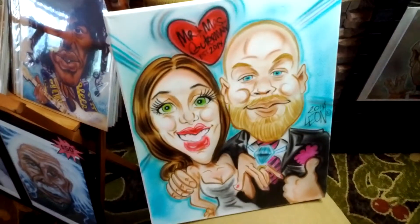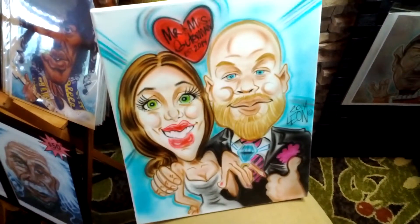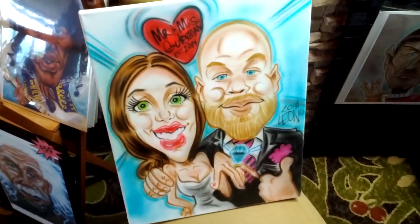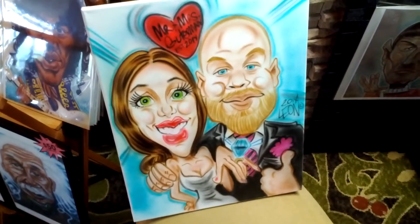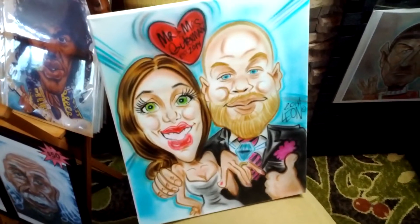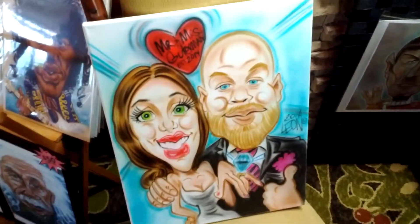I'm here and this is a wedding caricature that I just finished for a couple that's getting married next week. They're actually from New York and this one is shipping from my Etsy store online. You can go to my website and just click the link for the online shop or my Etsy link.